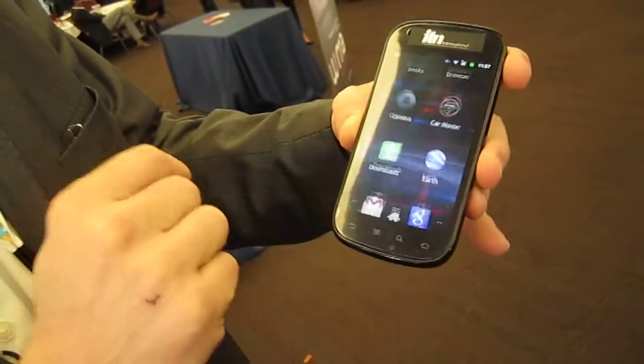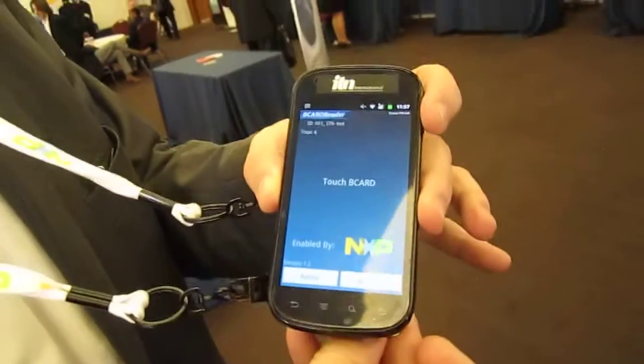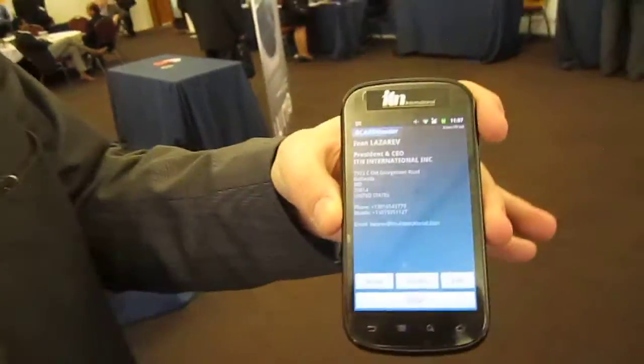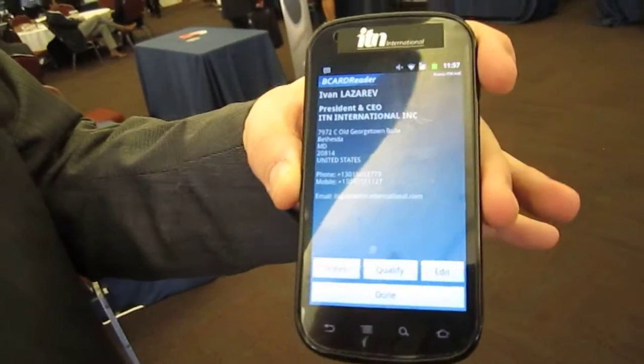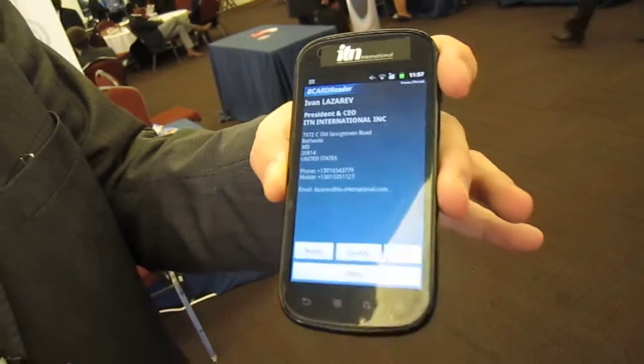And now we just simply go into the applications, click on B-card reader, touch the card, and there you have it. Full functional B-card reader on Android, working with a new in-depth, compliant B-card.